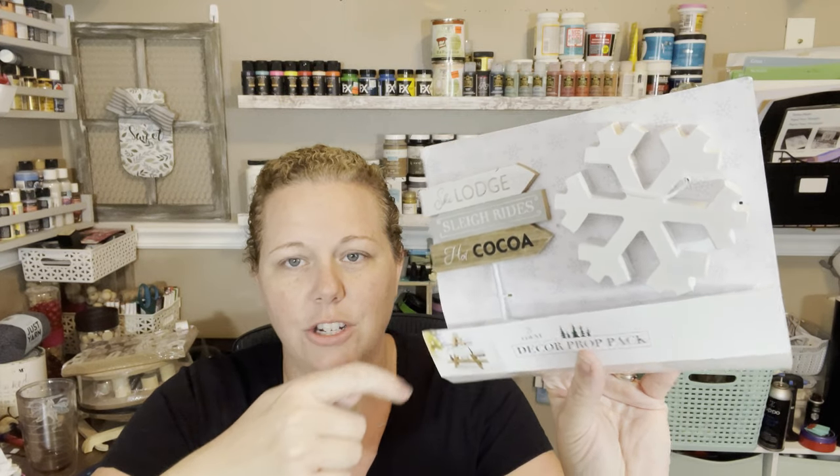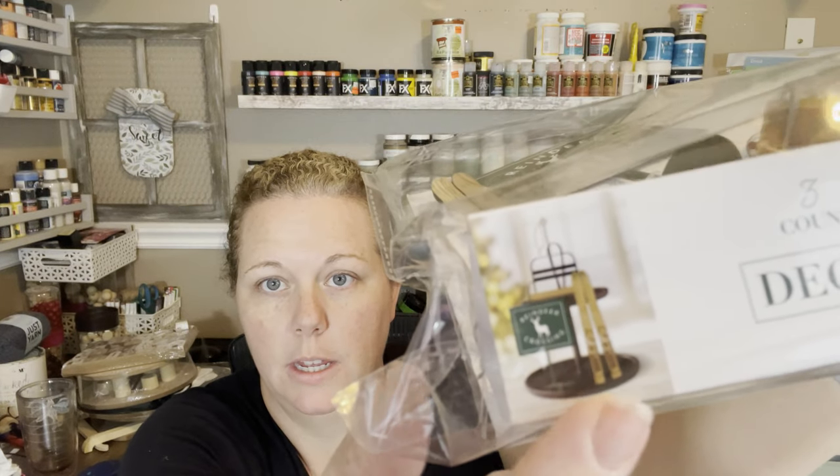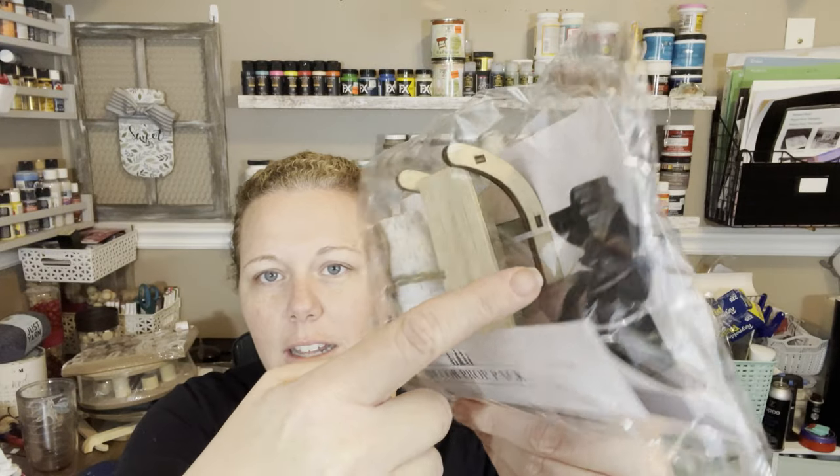Here's another decor prop pack — this one has a little sign that says 'Stay Cozy,' a snowflake, and a little sign for the ski lodge. The display shows it on a little triangular-shaped tiered tray. I got a couple of their tiered trays because they were really cute and reasonably priced. And here's another decor prop pack with little logs, a little sled, and a little reindeer. I can't get over how cute they are. These are all three dollars each.